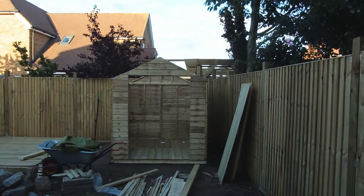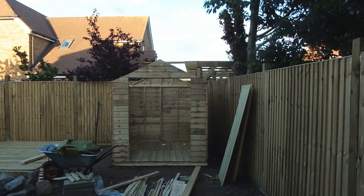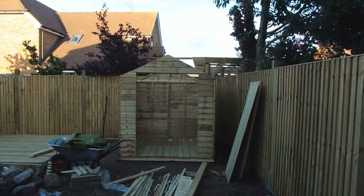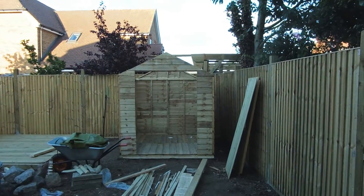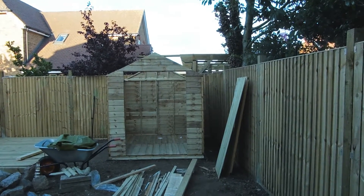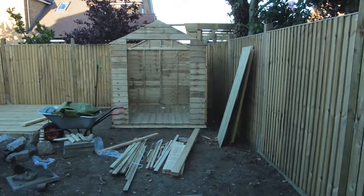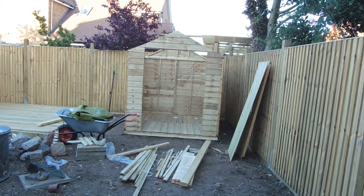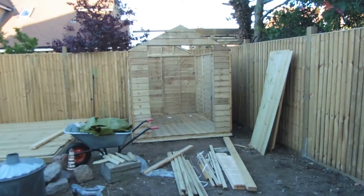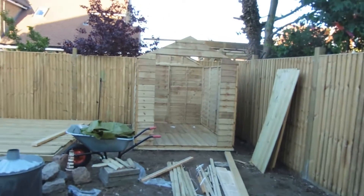That's the only thing I'd say was a problem with the apex roof rather than the flat roof. When I built a shed years ago it was a flat roof and it was homemade so I could get on the roof. These are not quite so solid — I must be honest, they're quite flimsy really. But yeah, that's the situation.